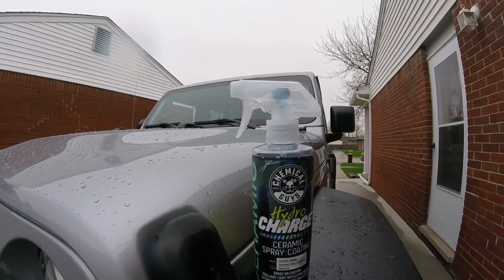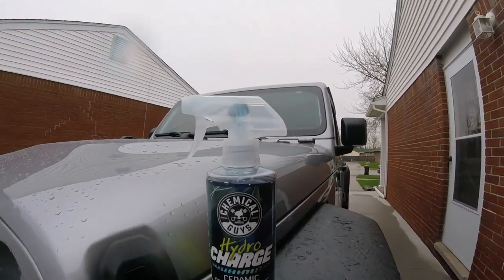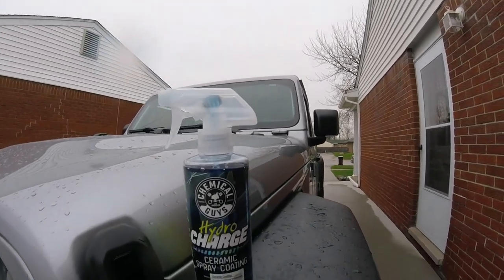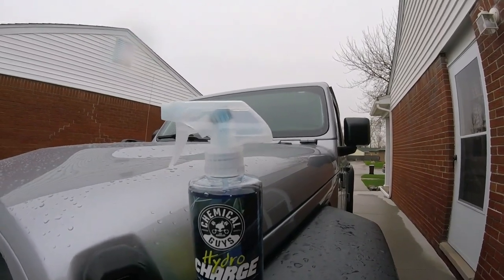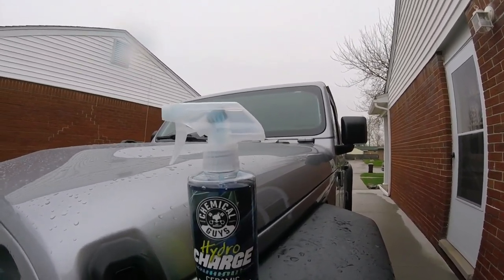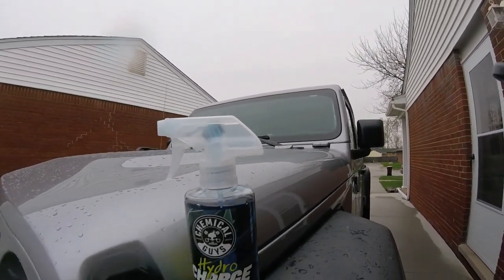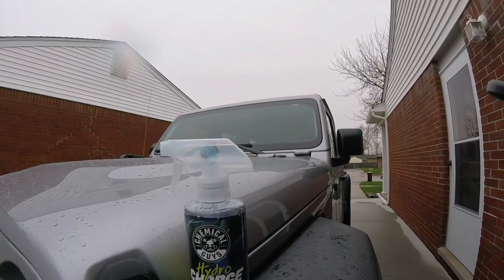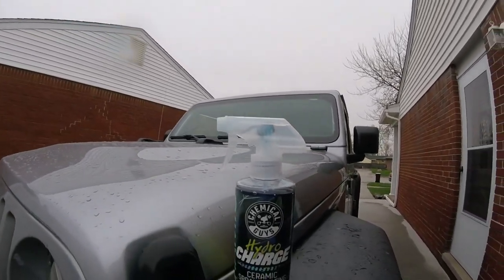Also on this product, it has 45% SiO2 in it. Do not get it on plastic or glass — if you do, rip it off right away. You can also layer it: you can put two layers on, basically after about two to three hours you can put a second coat on, or wait 24 hours and put another coat.